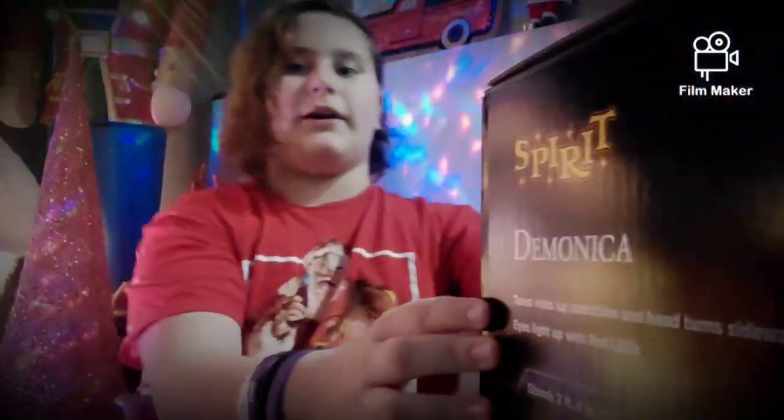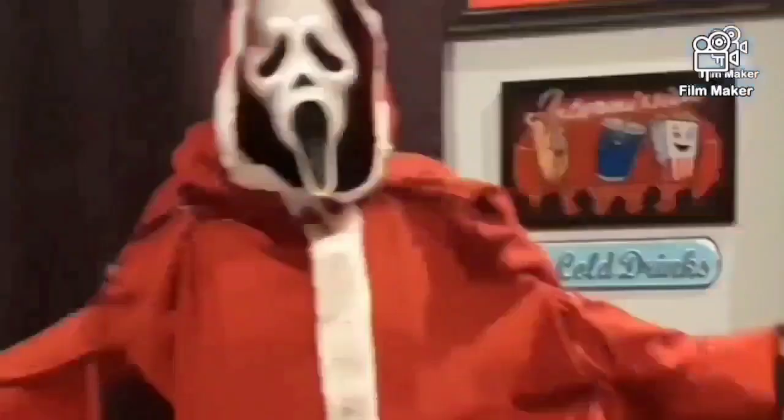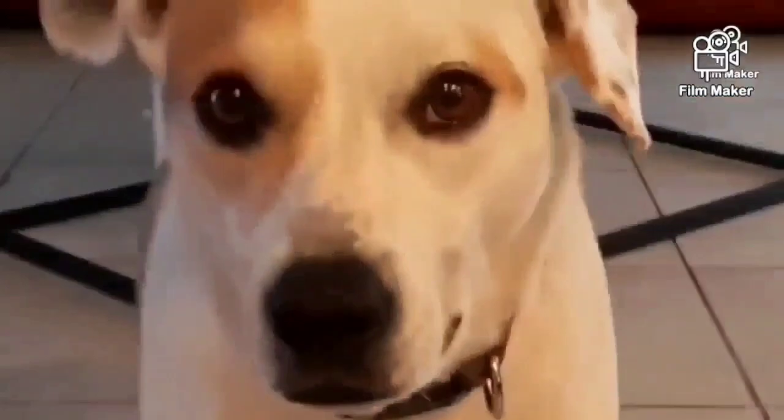What's up ghouls and goblins, this is DMAX Productions and today we're gonna be unboxing Demonica from Spirit Halloween. I've wanted Demonica since it was re-released. Here's the inside of the box — really like these hands. She's got a hairnet.